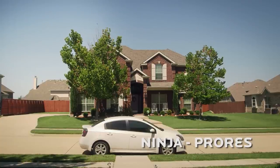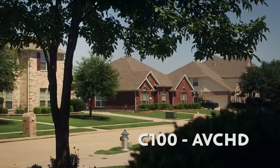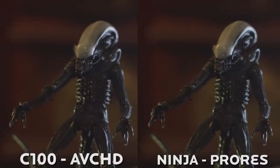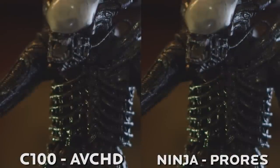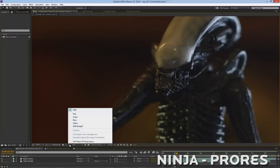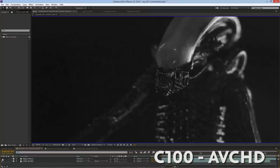Testing the ProRes of the Ninja Blade up against the AVCHD compression of the C100 really surprised me at first, because if you shoot in perfect conditions — making sure the C100 is set at its native ISO of 850 and with the right lighting, especially outside during the day — up front you really can't see too much of a difference between the two images. The compression inside the C100 does an incredibly good job keeping up. But there is a difference. Take this shot: if we compare the Ninja ProRes to the C100 AVCHD, you can see there is a slight difference — the lines are a bit tighter with the ProRes, there is less compression in the dark areas. If we look at the blue channel of these images, since the blue channel is where most of your noise and compression artifacts are going to live, you see there is a big difference between the two.